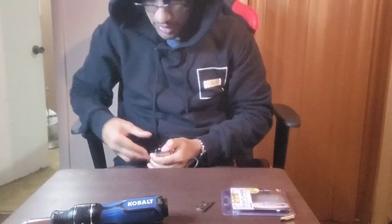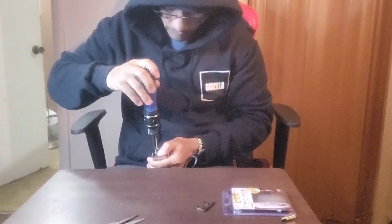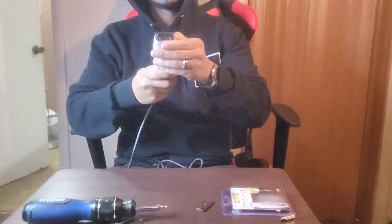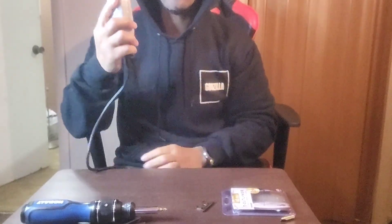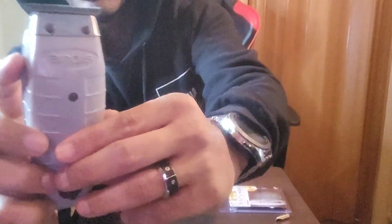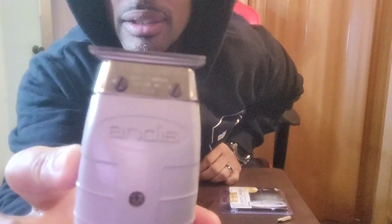Push it in tight and then screw it down. Let me look — I think that looks good. Now it's time to turn this thing on. Check it out! You hear that? Oh man, look at it. That thing sounds good. It already comes with a little bit of oil. This thing is ready to rock!